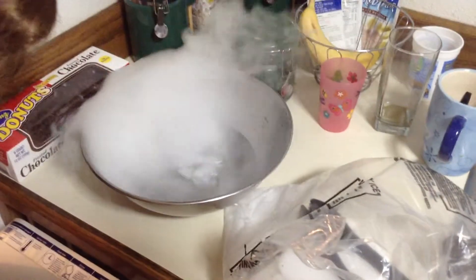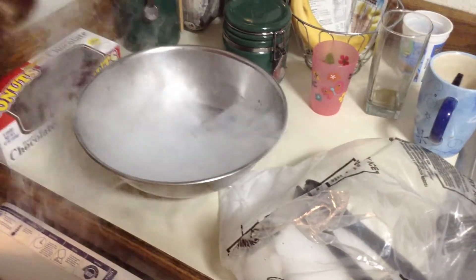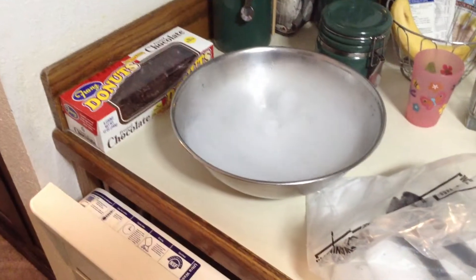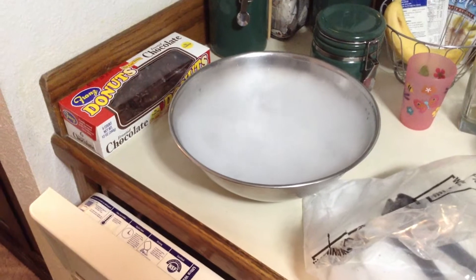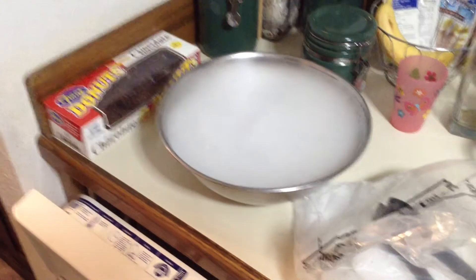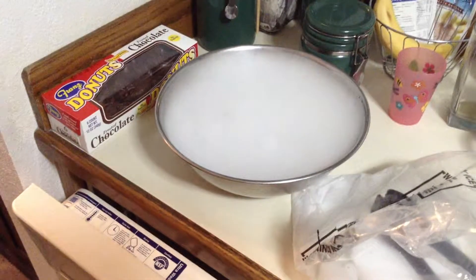Because obviously you have ice that's about 10 to 20 times colder than regular ice — I think it's 100 times, I'm not sure exactly, but I'll have to look that up. There's your spooky mid-afternoon fun, I guess. You're welcome.